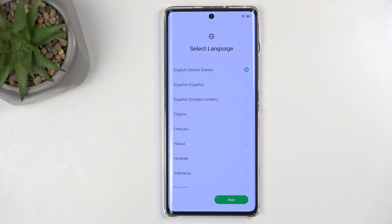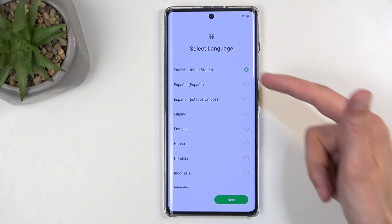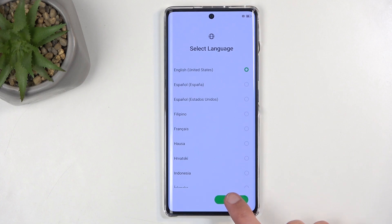For me, it already selected English, which is what I want to use anyway. And once you have your language selected, click on Next, then select your country.